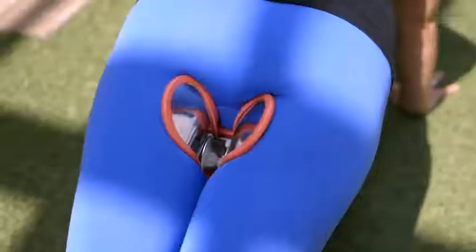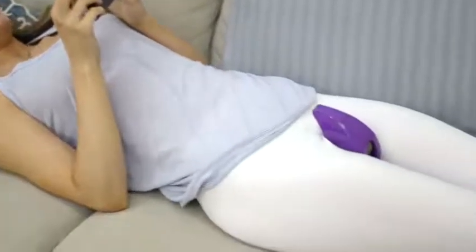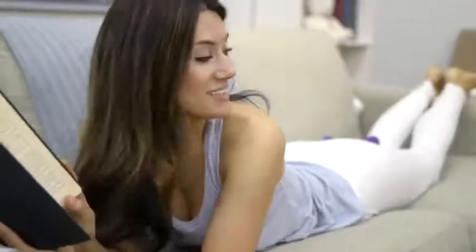You can use the booty trainer outdoors, while you drink your morning coffee, or indoors while you work. It's time to look good and feel good about your body. You deserve it, and it really works.